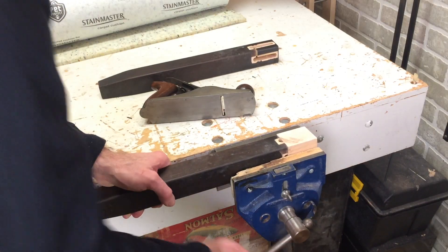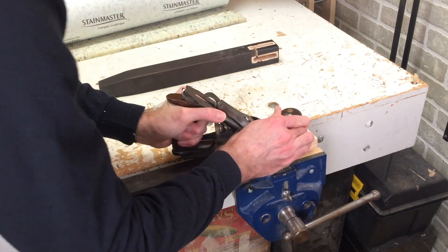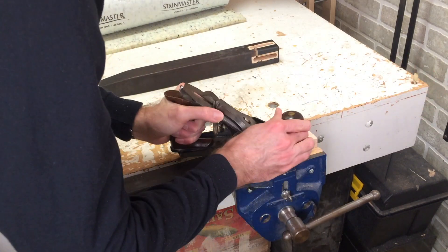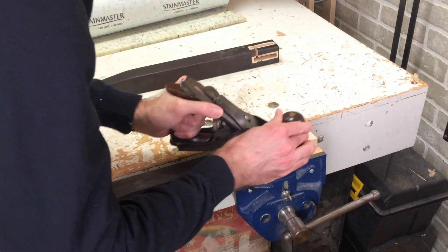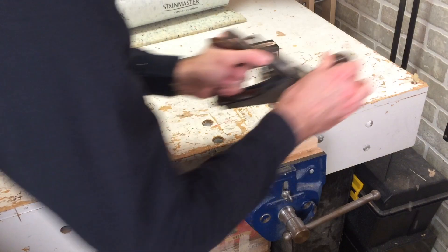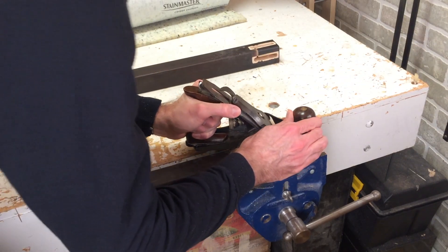With most of the waste removed with the table saw, I'm now going to use the hand plane again. The technique I'm using here is just to use the toe — the front of the hand plane — as a reference point to level out as much as I can. I don't want to get it right down to the surface. I'll use a card scraper for that to make sure I get the surfaces exactly matched.